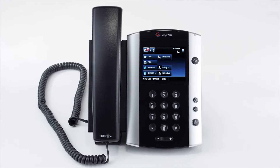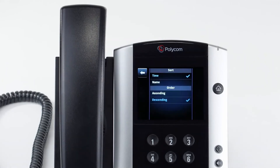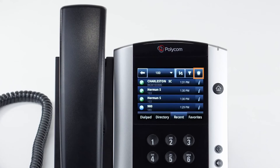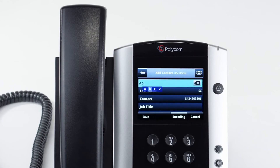The call history stores records of all calls made or received on your device. You can use the buttons near the top right to sort by time or name, sort by the type of calls such as received, missed and placed calls, or delete calls from your history. You can redial any of the calls by simply tapping the number you wish to dial. You can also add a history call as a contact — press the info icon at the right of the line and then press the save button. Enter the name and contact information and then press the save soft key to store the information in the phone's directory.